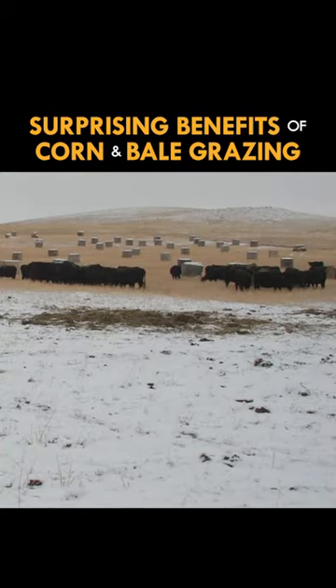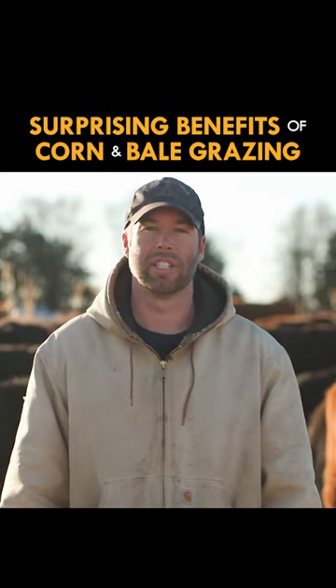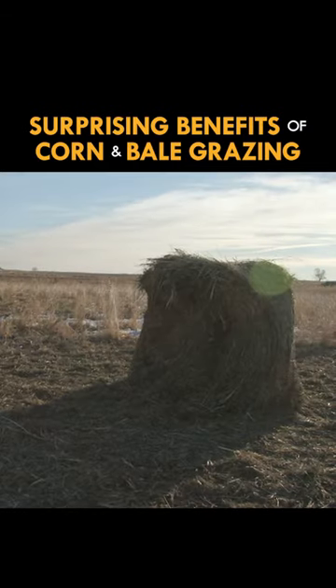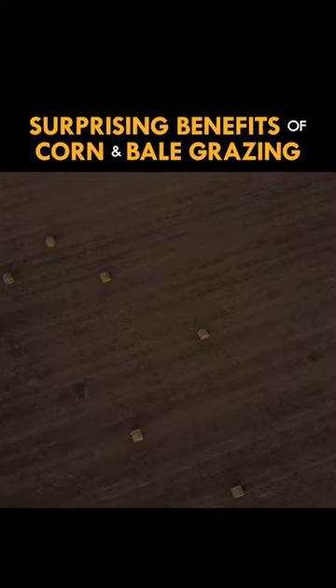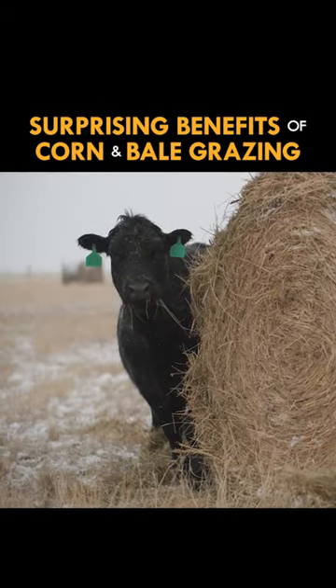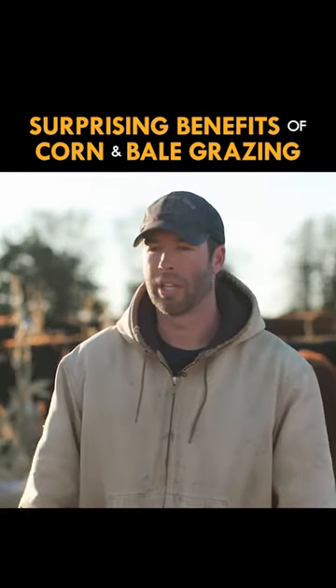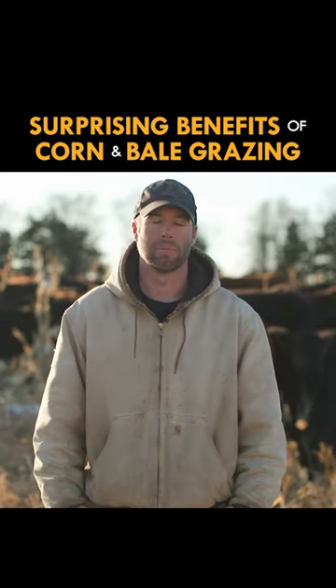Another thing you can use it for is to target certain areas that may have some bare ground or some fertility issues — it's a good way to add fertility to the soil. With bale grazing, you can set the bales out in advance in the fall or even the summer, and then just subdivide it with electric wire as well, or like I'm doing out here, just bringing the bales out as needed. There are multiple ways you can do it.